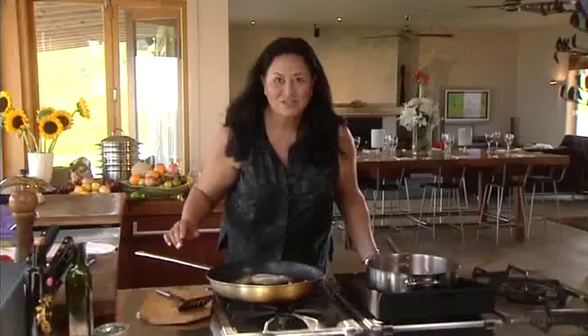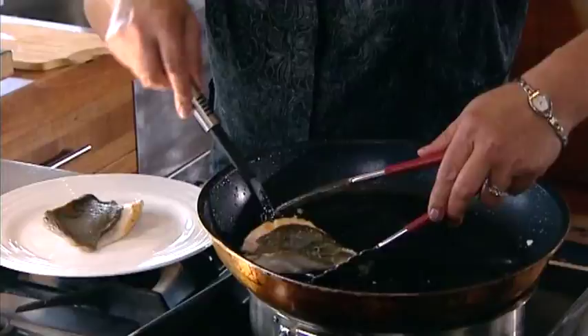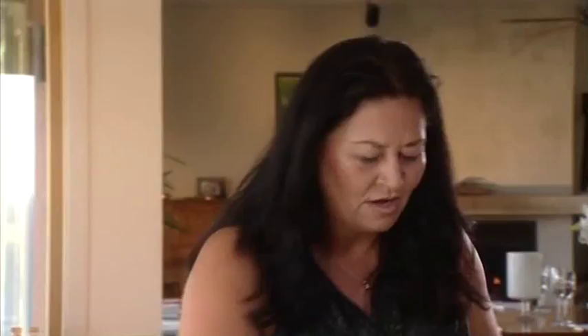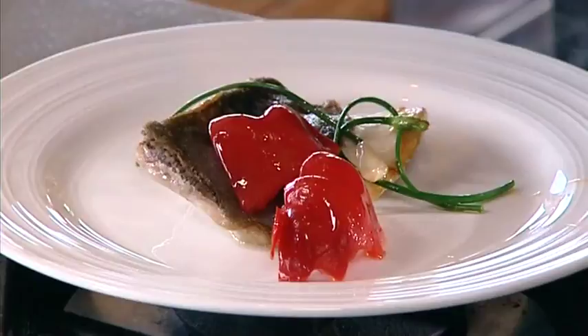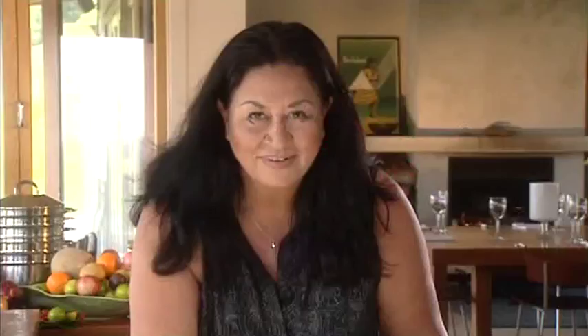Look how gorgeous this John Dory is. It's a beautiful fish. Some of my greens over the top — think about all the colours that you can use when you do cook. Those five colours a day. Just pour over the juice of the John Dory over the top. It's all you'll need. And let's garnish with half a lemon. There you go. How about that?